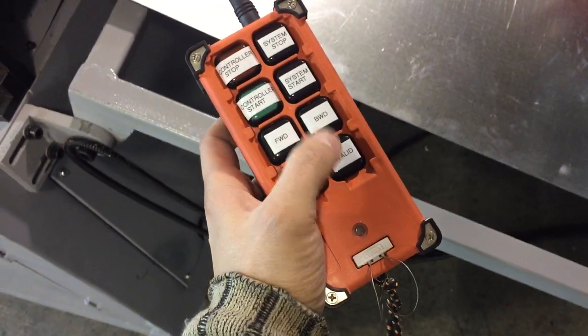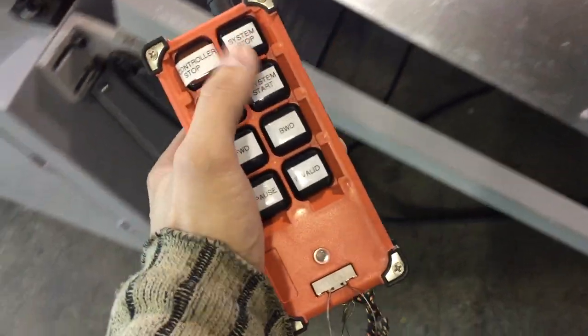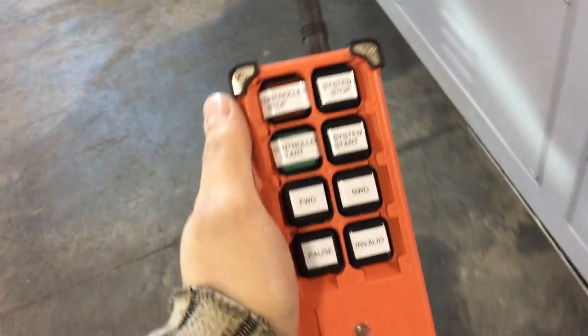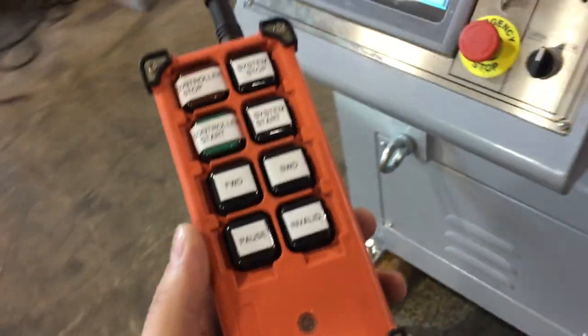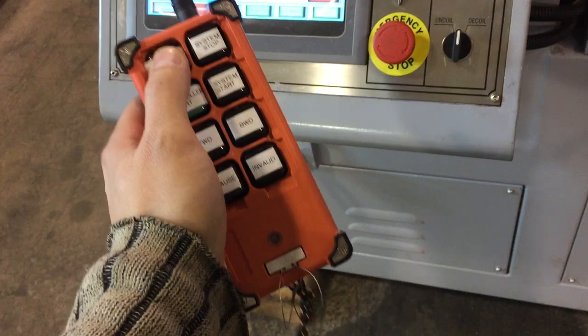You just press forward, backward, and fitting. System start or stop if you have something on your screen ready to go. And system stop to switch it off.